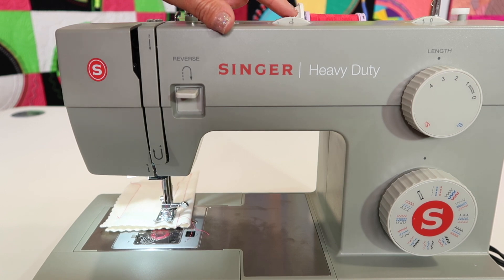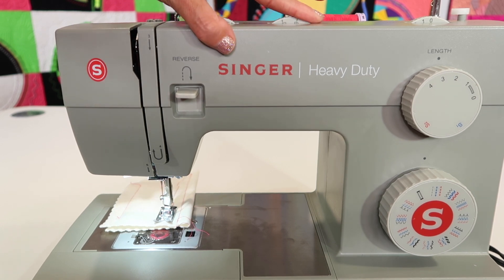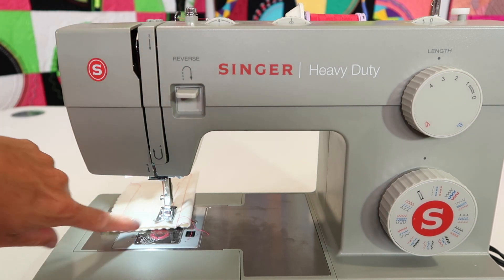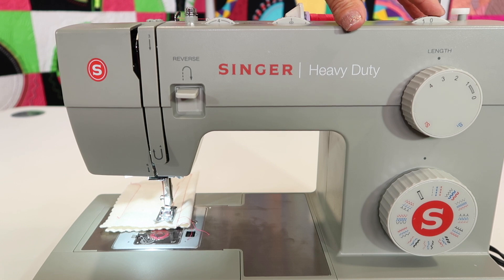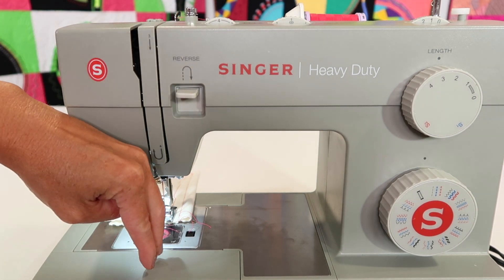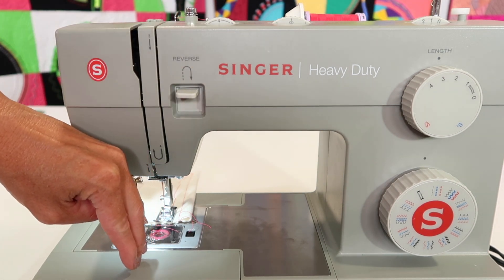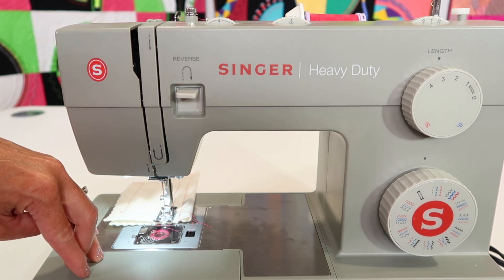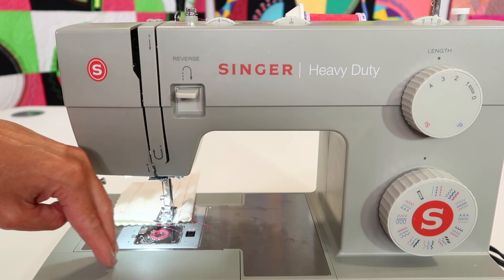I'm going to take this back to a center needle position. Over here on the width, you should be at zero because that's center for this particular option. Then, as you turn this to one or two or three, you will find that your needle will move from center and have all the options as it works its way to the far left needle position. You have all of those options.